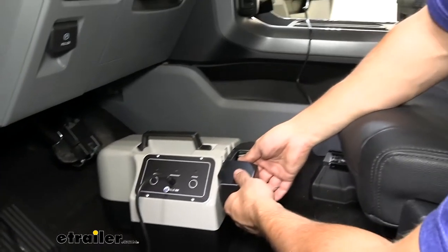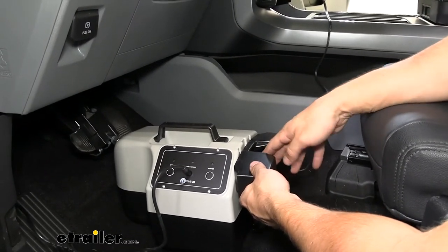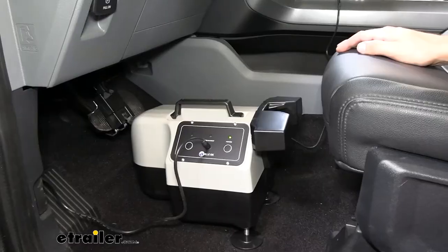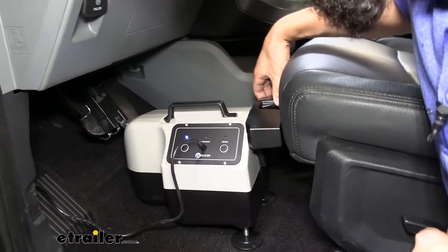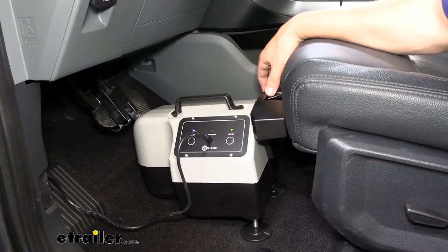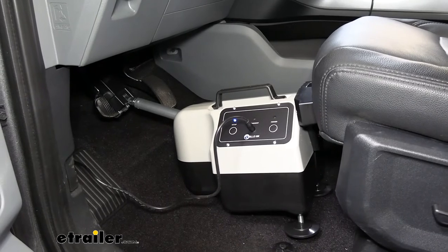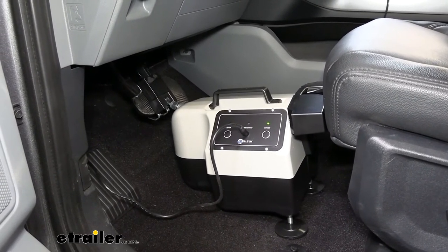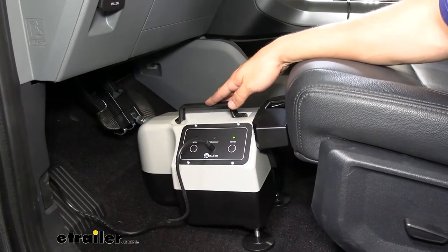Next, adjust the seat stiffener by loosening the thumb screw on the back and moving it up so our seat can push against it a little bit better. Butt the seat to the back of the stiffener — we don't want to put too much pressure, just barely touch it. Now go ahead and run through the setup procedure by hitting the setup button on the unit. Once we get that solid green light, that lets us know our unit is set up and working correctly.